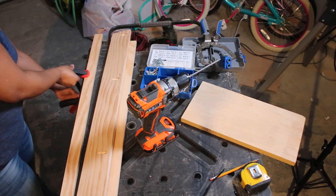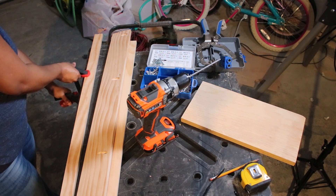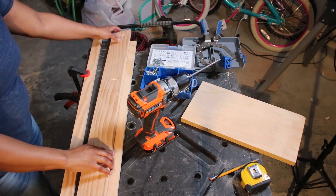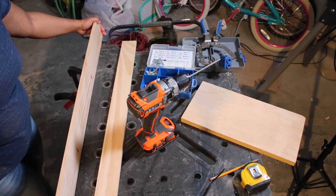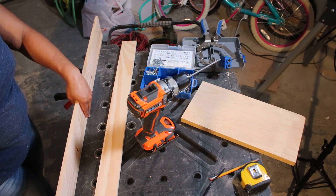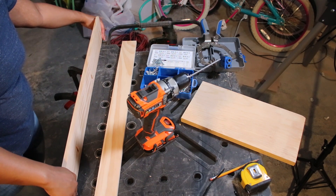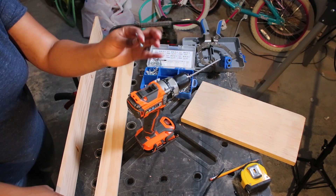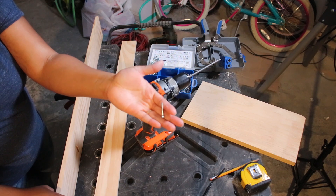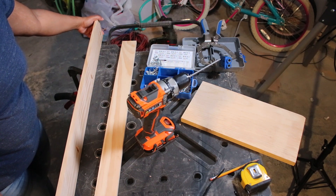So those are my three personal tool recommendations for beginner woodworking. These are my personal opinion, so I would say definitely do your research before you go out and just purchase a bunch of tools. Watch more videos, look at some other tutorials, and decide for yourself what you need to start with. But these are my recommendations to begin.